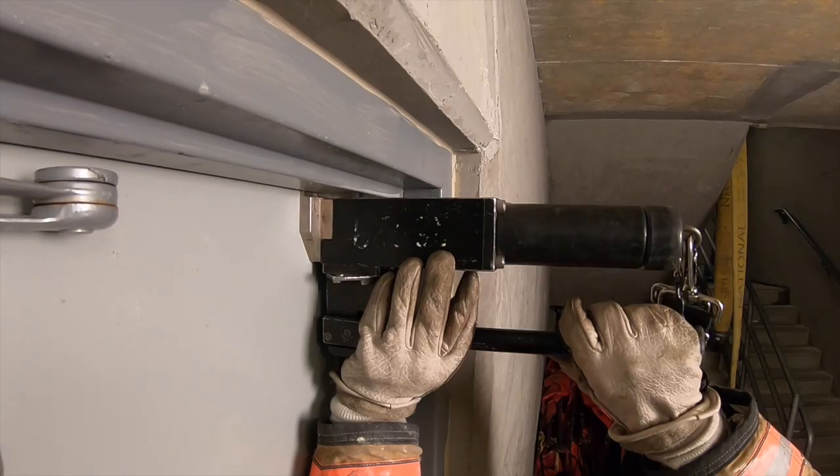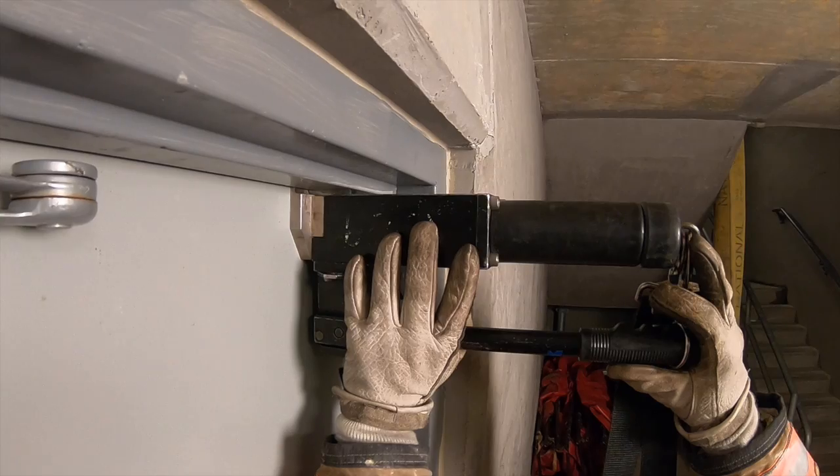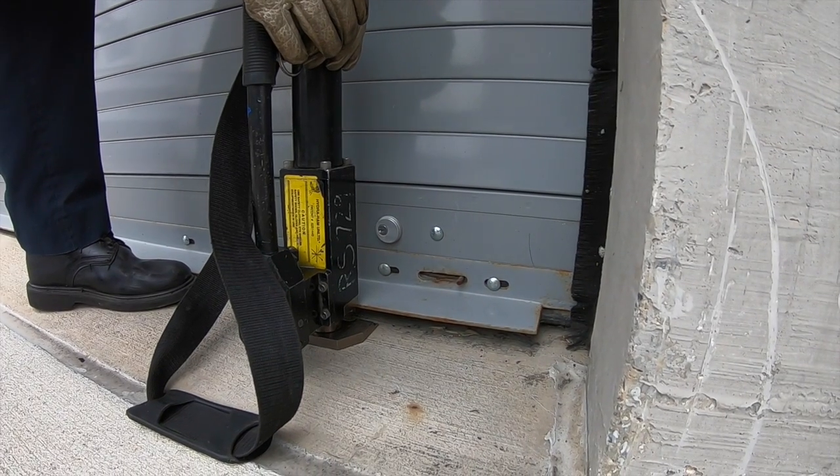The HydroRAM operates in any direction: normal position, upside down, vertical position, and even in a roll-up door.